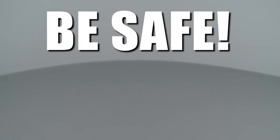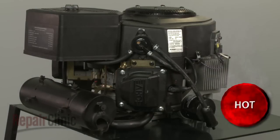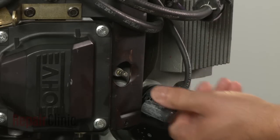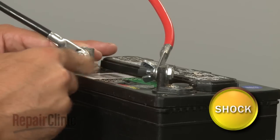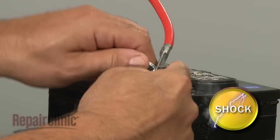Repair Clinic encourages you to perform this procedure safely. In this video, we will show one or more icons to alert you when to use caution. Before you attempt any disassembly, make sure the engine has cooled. Remove the wire and boot from the spark plug or plugs. Then disconnect the cables from the battery — black first, then red.